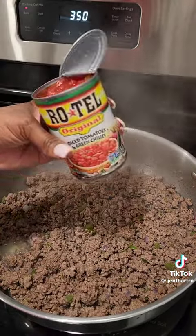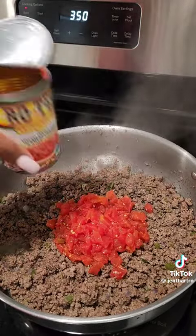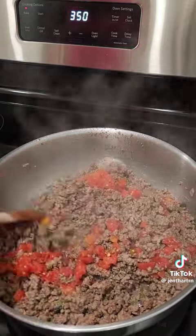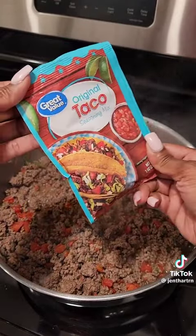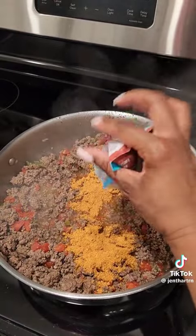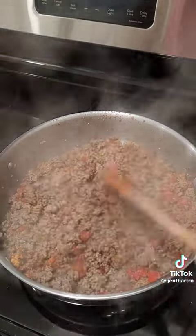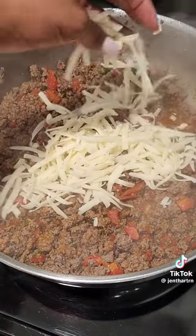After draining my hamburger meat, I added in one cup of water and one can of Rotel. You want to then mix all of that in really well. Now she used Dano's taco seasoning, but I couldn't find it anywhere, so I just used regular taco seasoning and I mixed it in really well with the hamburger meat.